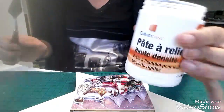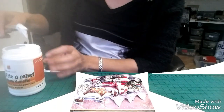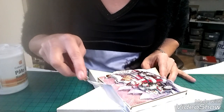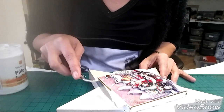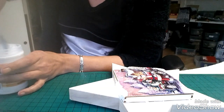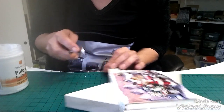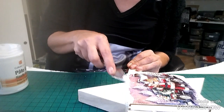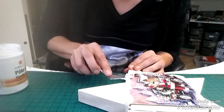J'ai pris la pâte à relief de Cultura, toute neuve d'ailleurs, qui est un peu moins liquide. Et donc là je vais venir délicatement mettre sur les bords, faire un effet de neige un peu, et en même temps je vais passer un peu sur l'image. Je suis désolée, je ne suis pas très habituée à la spatule — à un moment ça fait que je ne l'ai pas faite à la spatule. Je suis un peu maladroite, mais on s'en fiche, c'est le résultat qui compte.